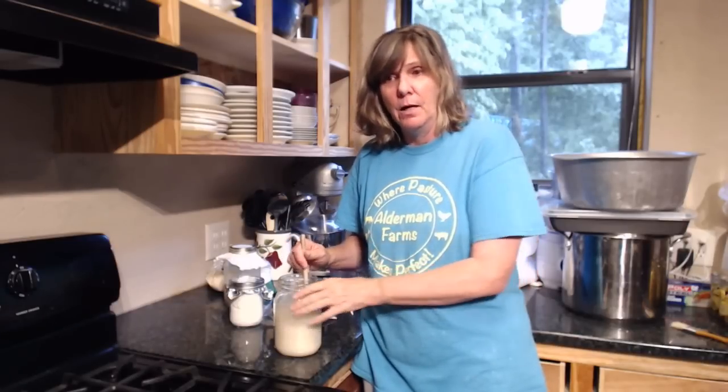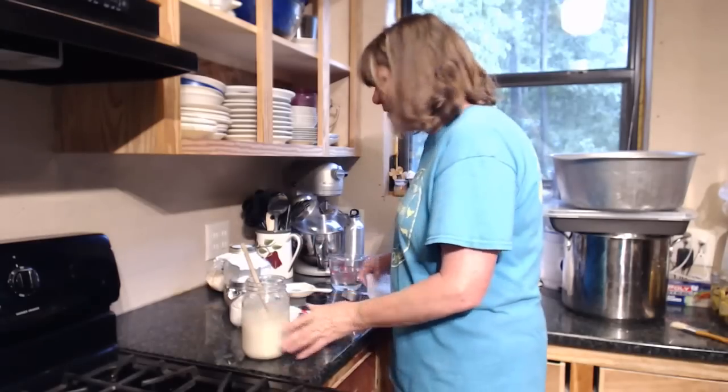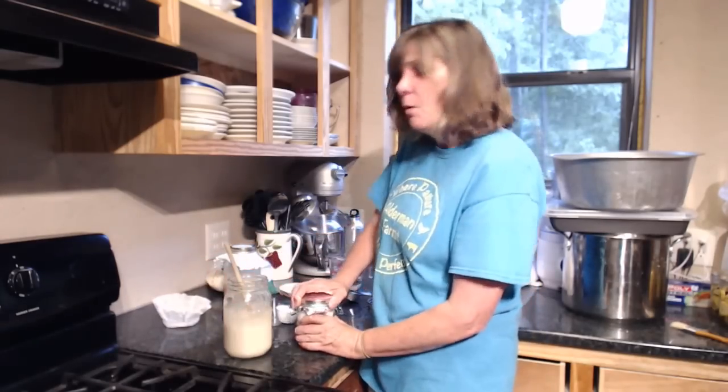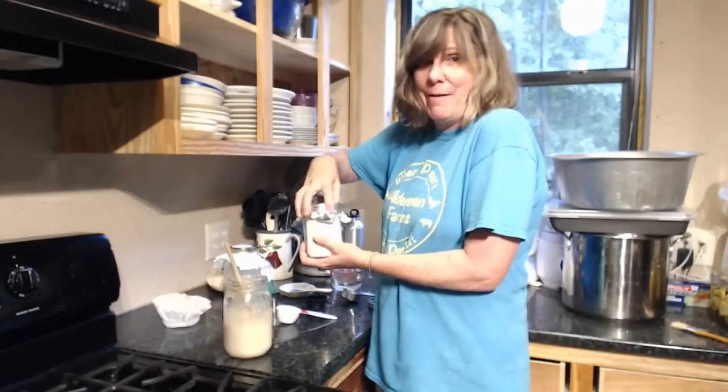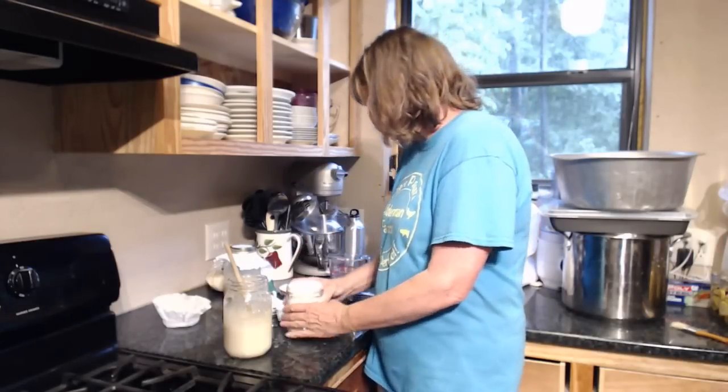We're going to mix up the sourdough Sunday evening and we'll be baking Monday morning — putting in loaves Monday morning, and whenever the loaves have risen, we'll be baking them. Now let's go ahead and get this fed. I put my white flour in this container just so I didn't have that big old bag lugging it around, because I'm done with the market for a few days.